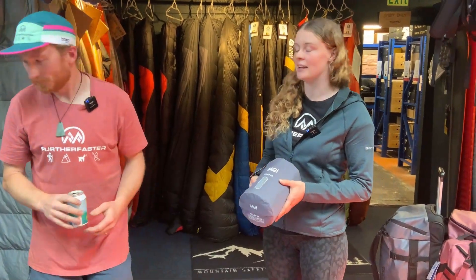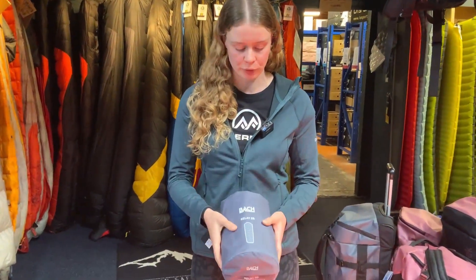We have got Bok Mats. Bok are a company that started in Ireland, and then they turned Swiss. Now they've travelled worldwide and they do a range of products. We've got their mats, but they also do all sorts of duffel bags, tents, all sorts.